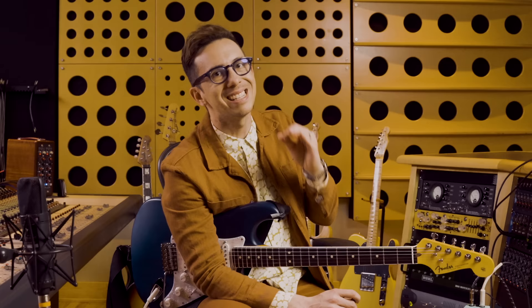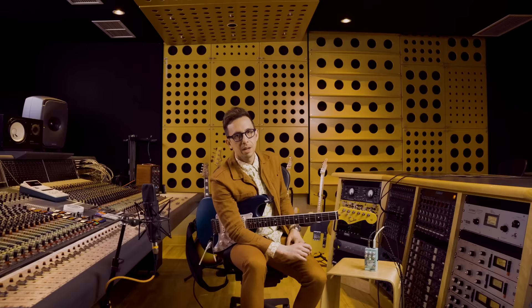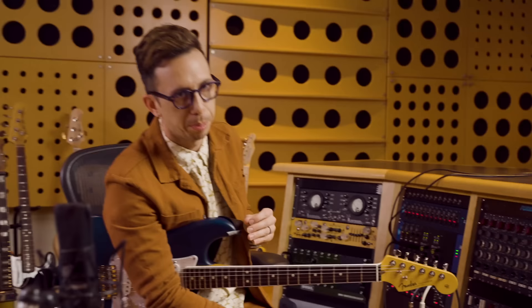The tone knob is absolutely essential if you're somebody who plugs into different amps all the time but wants a consistent tone. The sustain knob — this is for all you lead players. I know many of you are looking for that sustain. You're looking for that Trey, you're looking for that Satch. This is going to give you that.